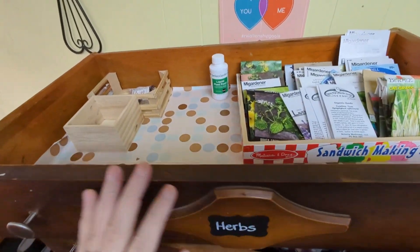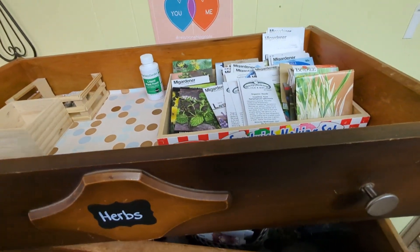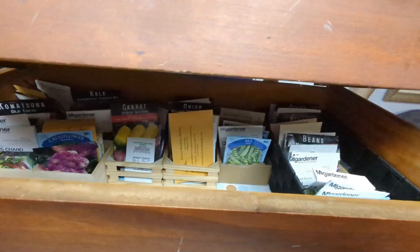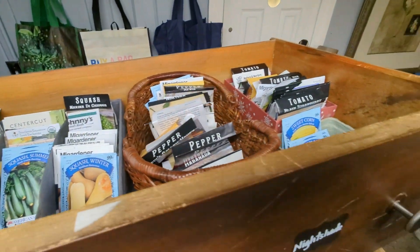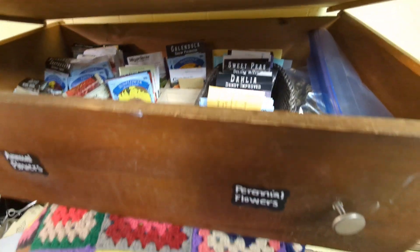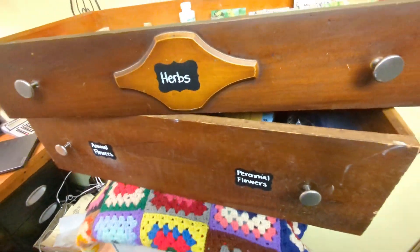That was incredibly fun. Let me show you all the seeds. Here's the top drawer — herbs, a couple random things here, but for the most part all my herbs are in here. Drawer number two — greens, roots, and legumes are all under here. Number three, cucurbits, all my nightshades. And then under here is the flowers drawer, which are not sorted into perennials and annuals quite yet — just sorted into kinds so far.